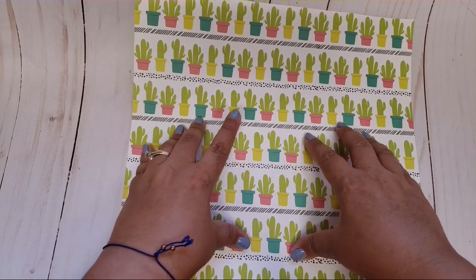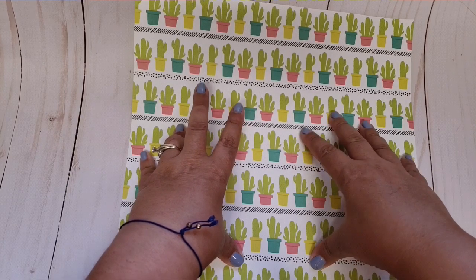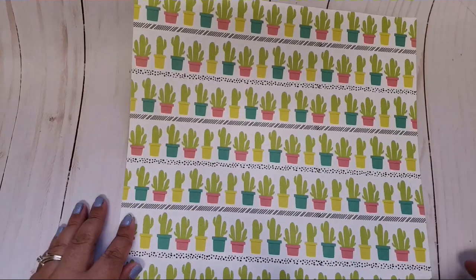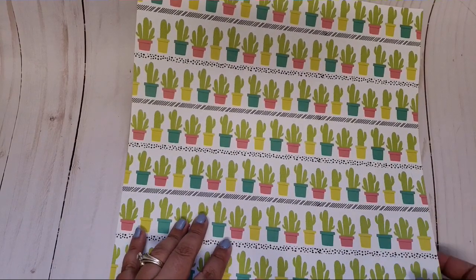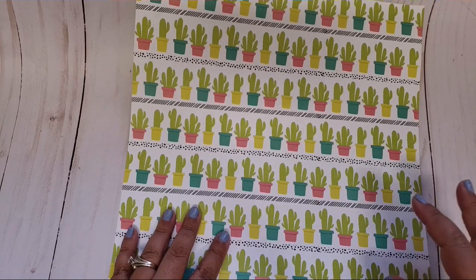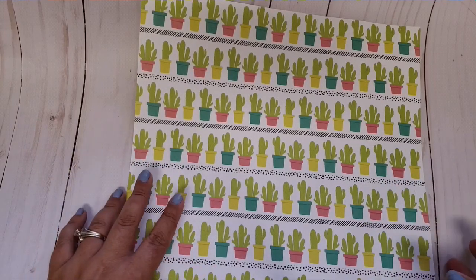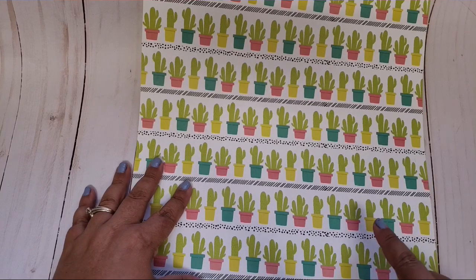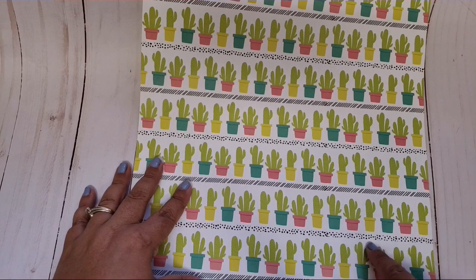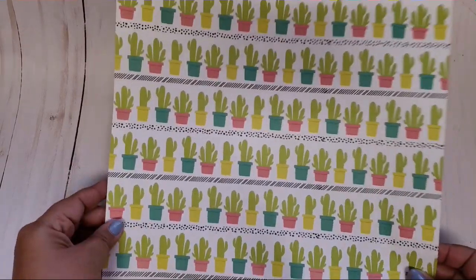Any type of sheet of paper that you want to turn into an envelope without using any type of tool — this is strictly by hand. I do have a swap that I'm working on and this is the paper I decided to go with to make the envelope. I'll show you how I do it, and I'll probably add a video clipping to the end showing how I ended up decorating it. I probably won't show what's inside, but anyways let's get started because this is really simple.